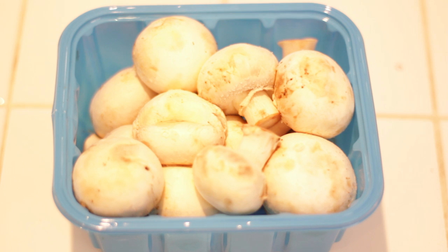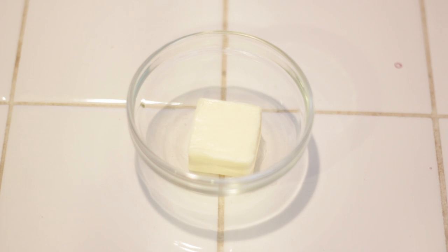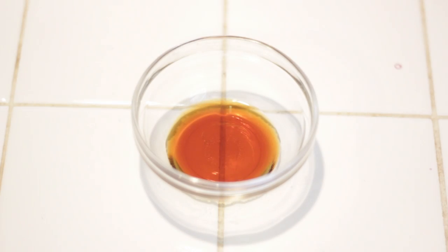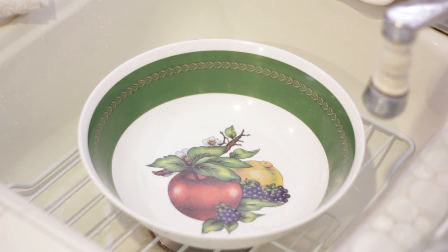You will need eight ounces of white whole mushroom, one tablespoon of salted butter, one tablespoon of soy sauce, and one tablespoon of vegetable oil.